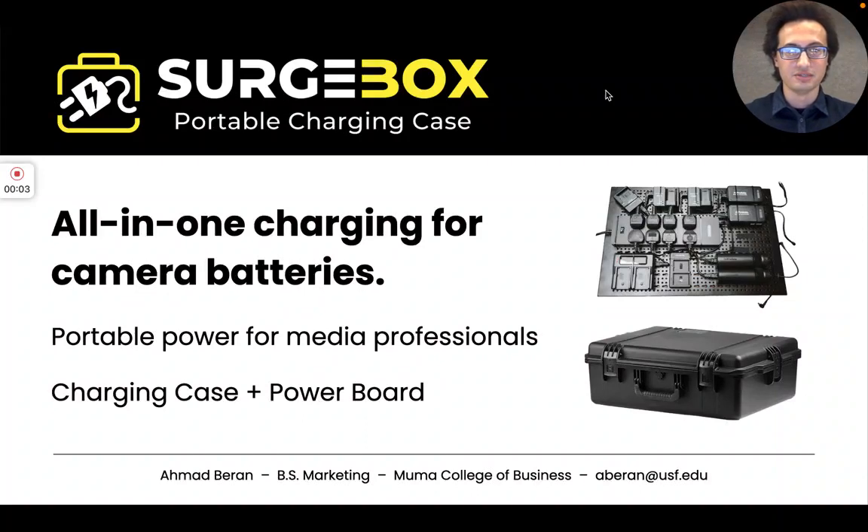Hello Professor Serrano, my name is Ahmad. To introduce myself, I am the solo founder of a new product called the Surgebox.